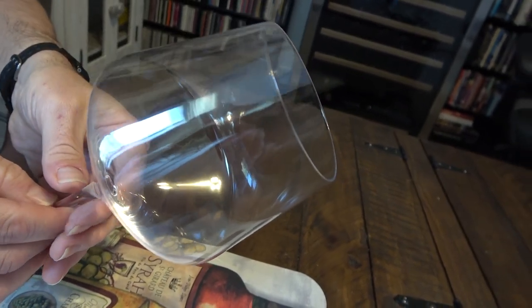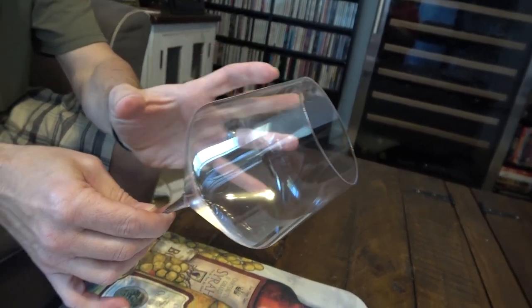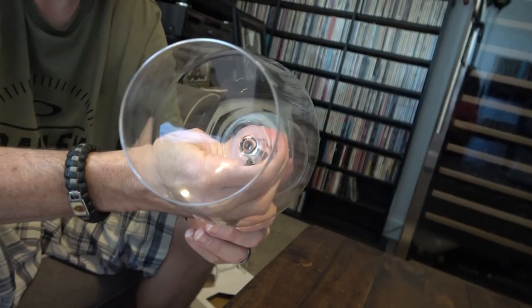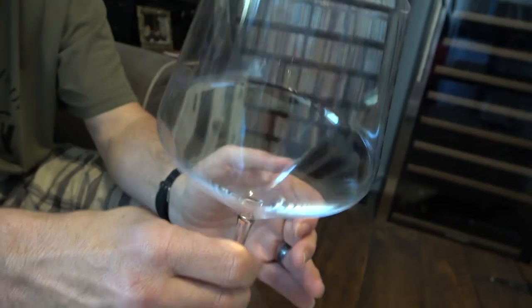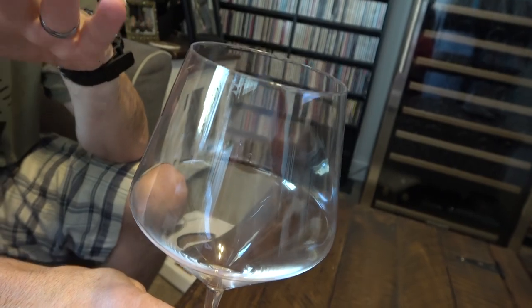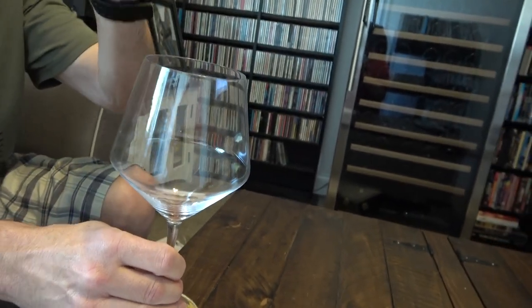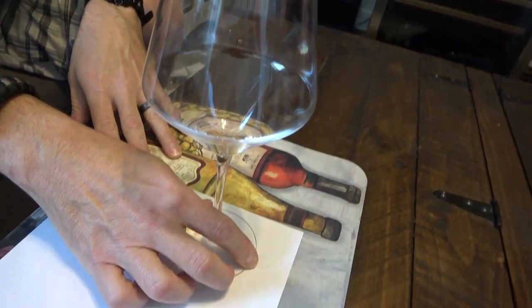Today I have a Chardonnay I'll be reviewing in a bit — even though this glass is specifically made for red wine. Check out how wide that bowl is — it's pretty nice. I love how it flares out and then flares back in. The purpose of that is so the bouquet can be trapped and narrowly focused to enter your nose.